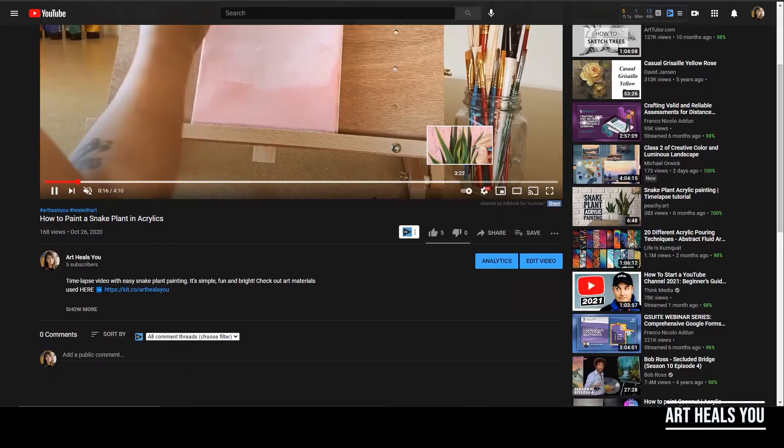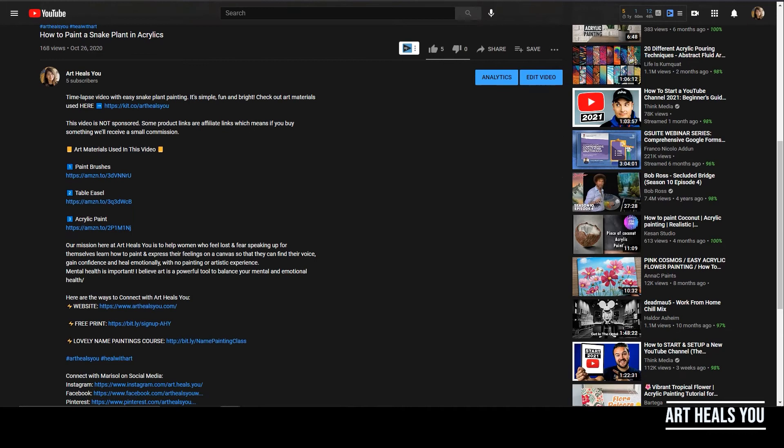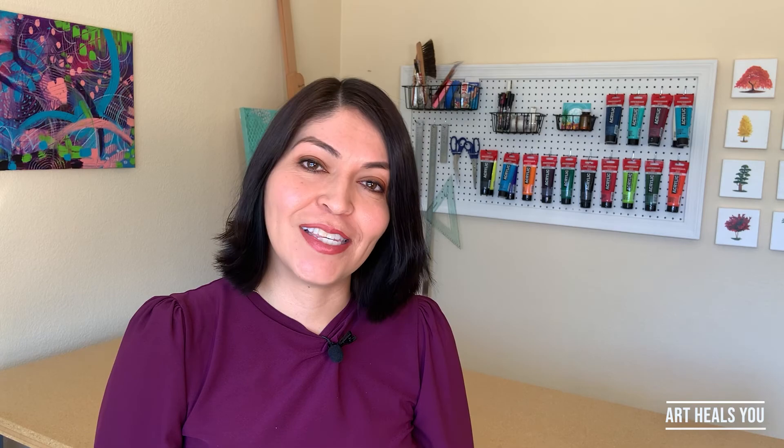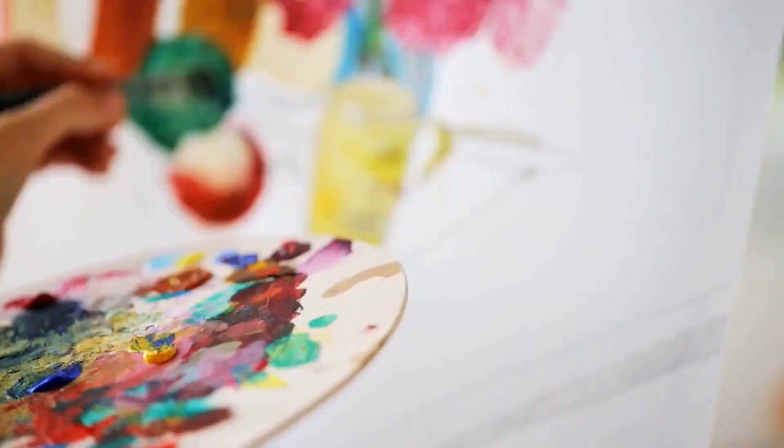If you are interested in learning more about this skill, I am in the process of building an online course, so make sure you go to the description below to sign up for the Lovely Name Painting School waitlist. I will keep you posted on when I launch. I am so excited to show you more about this technique in future videos, and I can't wait for you to be painting along with me. So until then, stay creative and I will be seeing you soon!